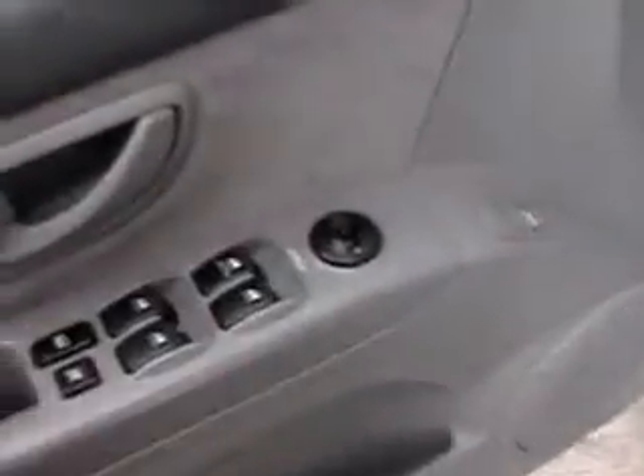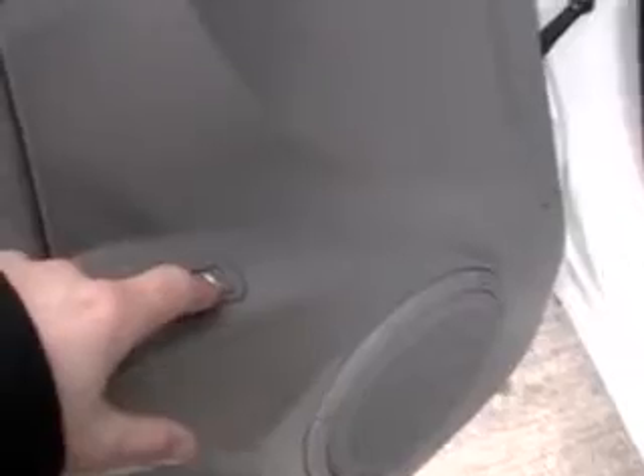Power windows, locks, mirrors all right here. You can actually release the back glass from right there — you can do it with the key as well, but if you just want to push the button it'll pop the glass.